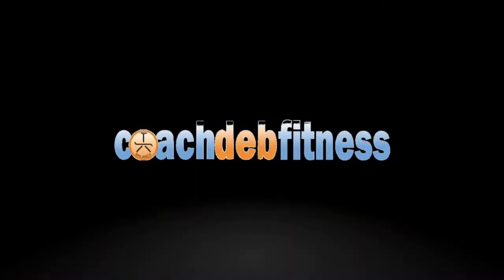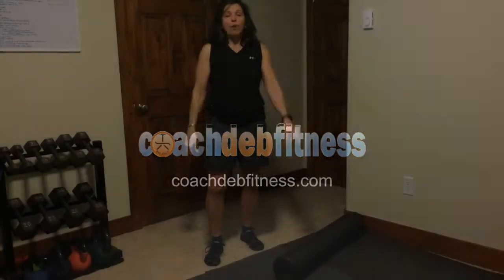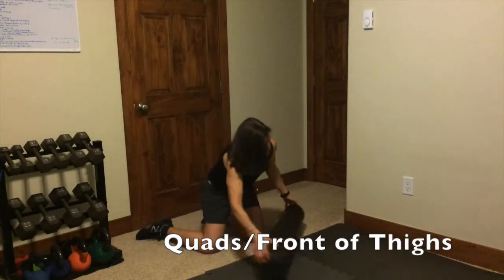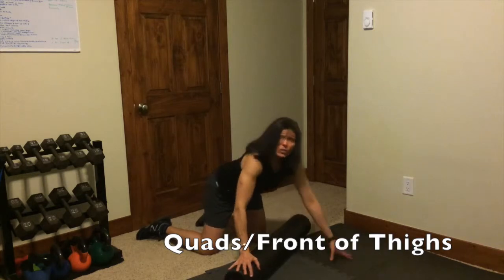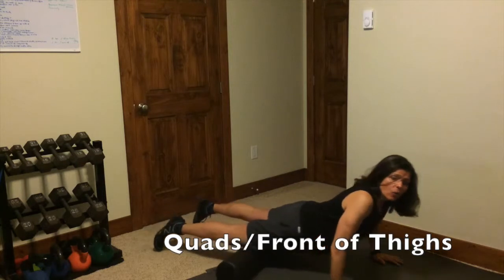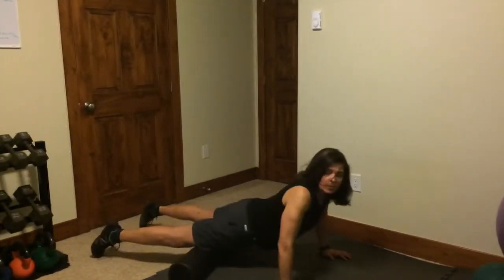Hey guys, Coach Dad. We're going to do some Mobility 101, Foam Rolling 101. First we're going to do your quads, front part of your thighs. Lay perpendicular to the roller, and you're just going to go back and forth from your knees all the way to your hips. Do it for about 2 minutes.